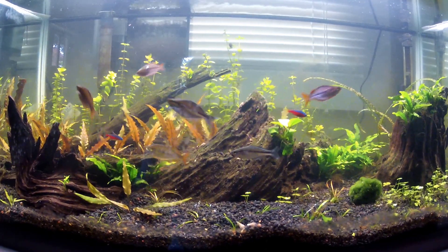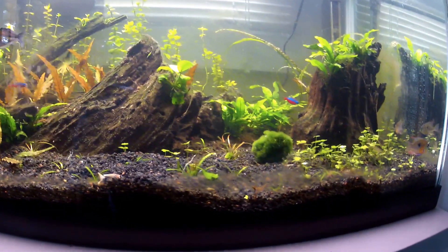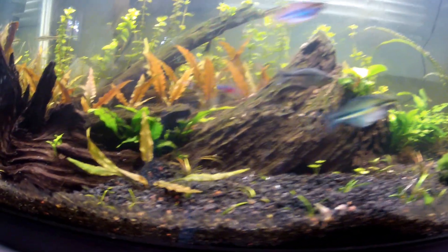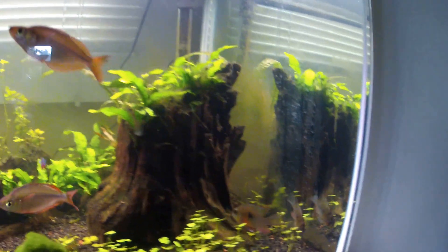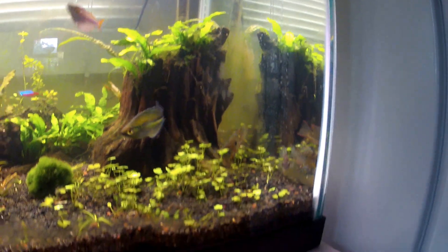The bacopa is growing in and my algae is slowly going away. Next I need some otocinclus cats or something for all the detritus on the glass — you can see a lot of it there behind that driftwood.